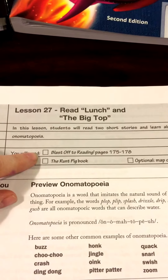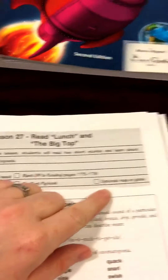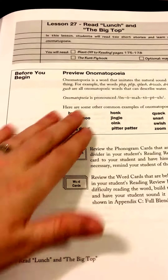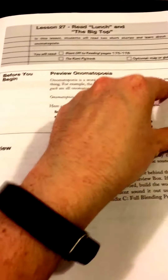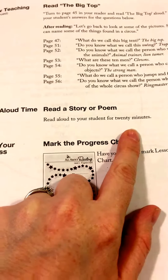One thing that's nice about this program is each lesson gives you a checklist at the top of the page of what materials you need. So when you're pulling everything out and getting it ready, you know exactly what you need to have. It also goes over things to review before you begin — it's not paragraphs and paragraphs. Before you begin, this is all I need to read before I start that lesson with my son. At the end of each lesson it says to read aloud to your student for 20 minutes.